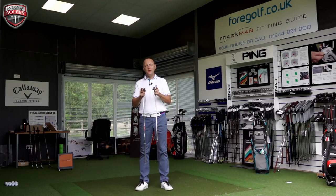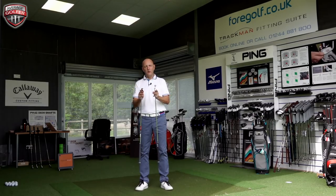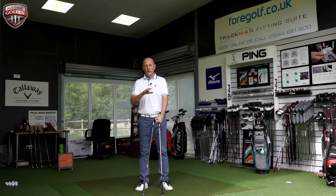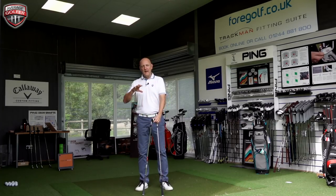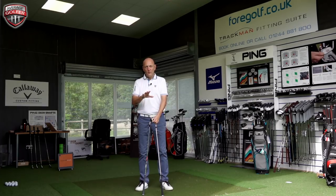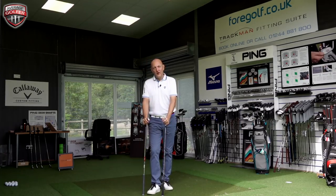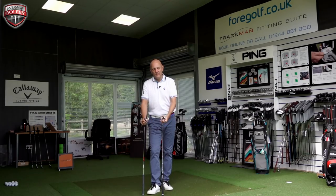Worth pointing out: if you want in-depth reviews of both clubs, watch their individual videos. Today I'm going to hit around six to ten shots with each to get a fair comparison. We're really looking at two things: performance and feel. The looks are very much down to the individual — I'll talk about it, but it's a personal preference thing on these two clubs.